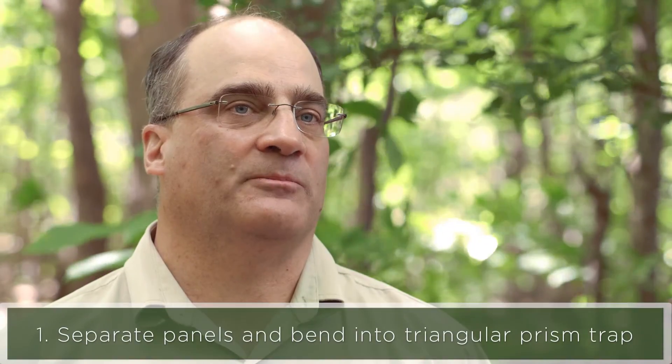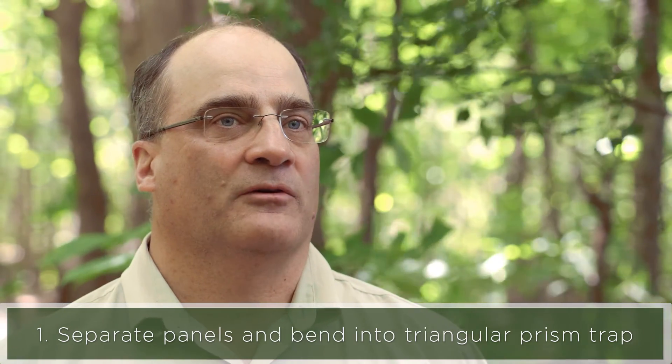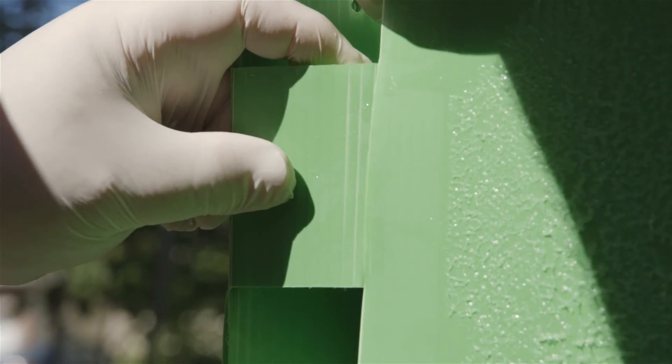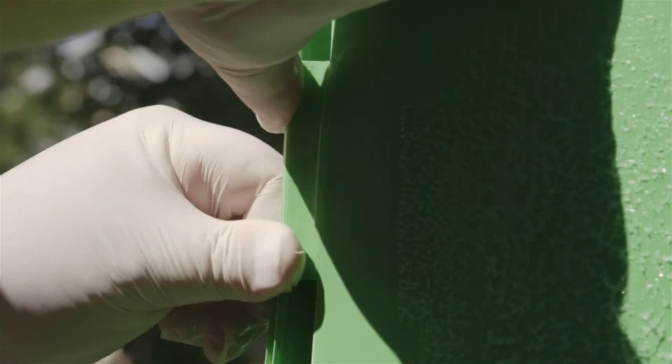The traps arrive as a pair stuck together with sticky side to sticky side and they have to be separated out. They're already creased to bend on the appropriate section of the trap so they bend into a three panel trap. It's important to put the sticky side on the outside and then bend the trap so that it's bent on the creases.